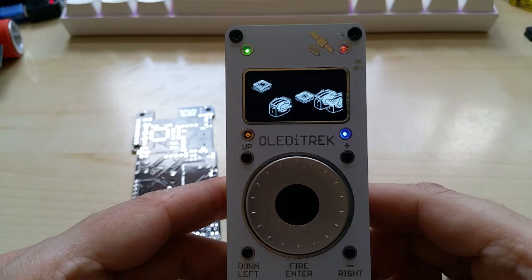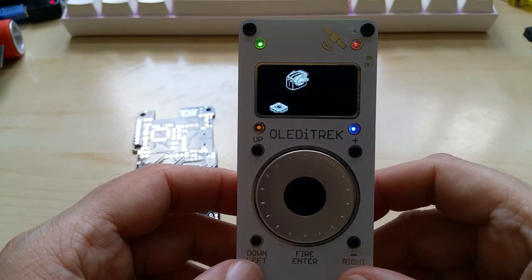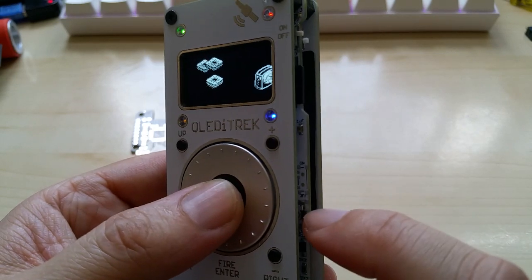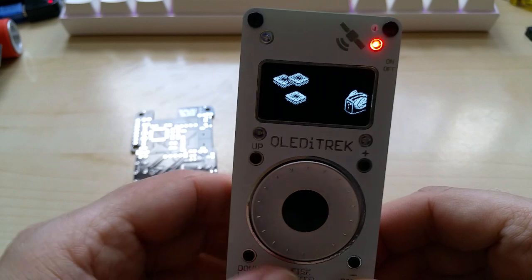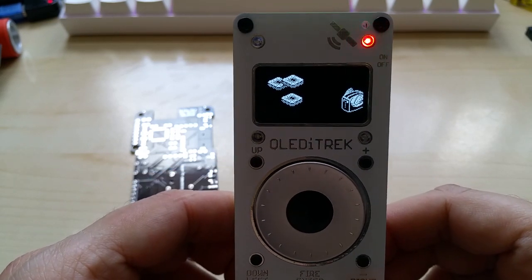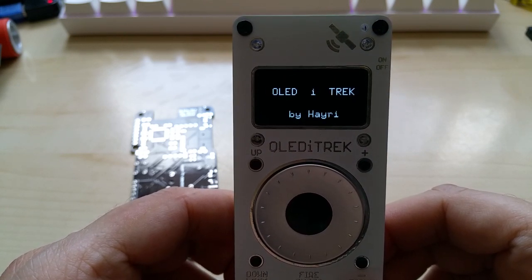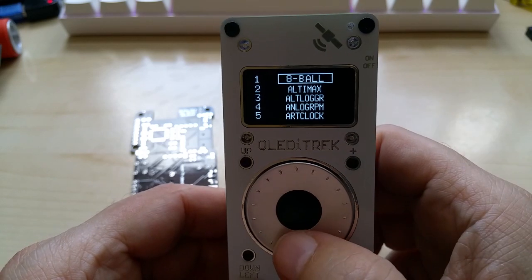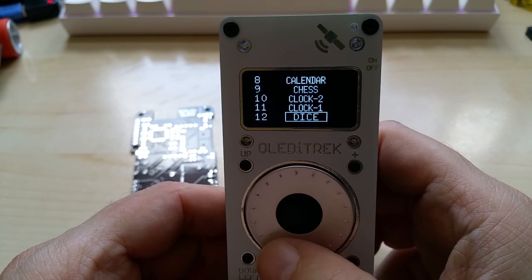I just wanted to show you how the code uploads without a connection to a computer. If you want to change it, you press the center button, press reset, and it will upload the code again. Then you can choose something more useful like a GPS, data logger, altimeter, logger, clock, or different games.